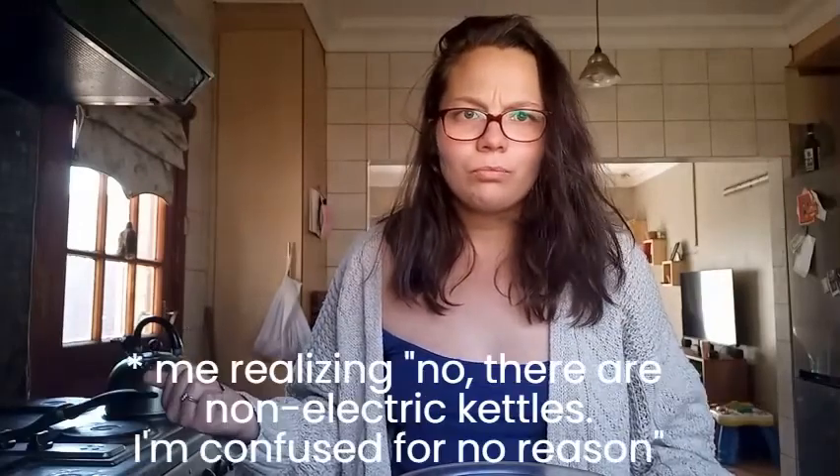So I decided I'm making another video. There is an electric kettle boiling water. Let's try that again.